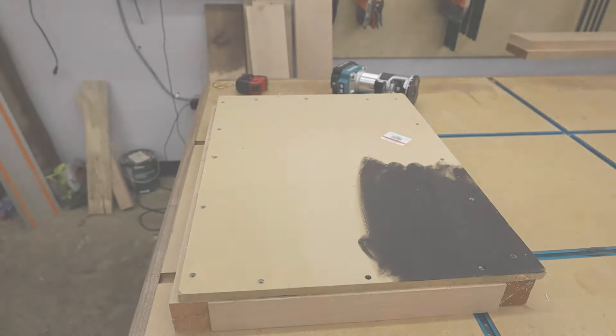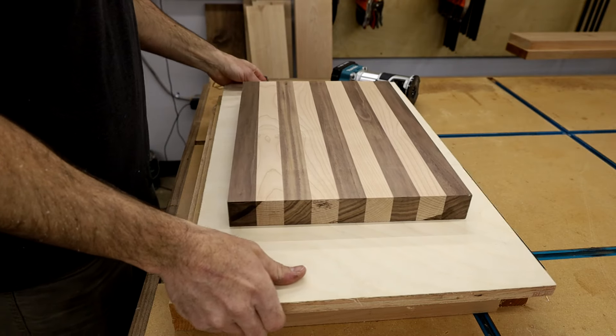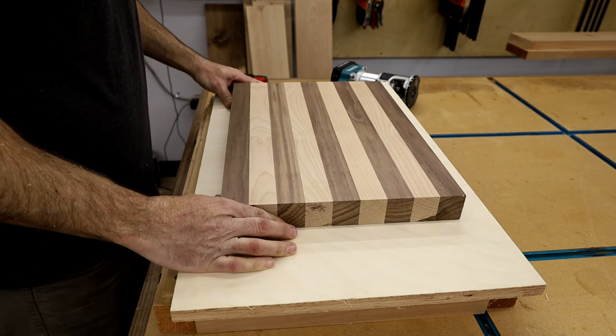I started out with a base that was just a piece of scrap I had laying around, and it was big enough to put the board on and have some area around it to screw the rails to.